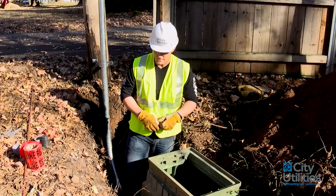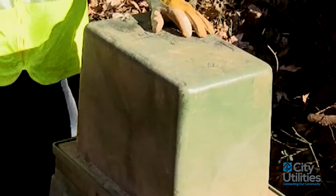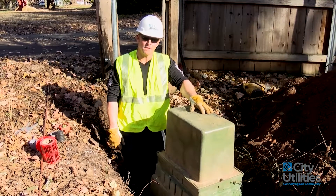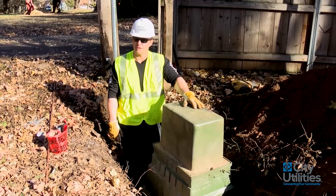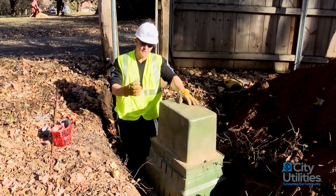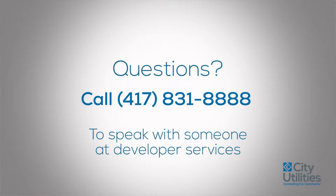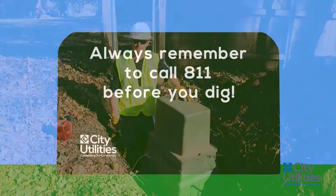Now let's go ahead and put the lid on top to give you an idea of what the finished product looks like. I hope this installation video has been helpful for you. As always, we ask you to be very careful in calling locates — you're going to need three days for those locates to be finished. Be sure to call 1-800-DIG-RIGHT so all the facilities in the area will be notified of your excavation and come out to mark them. If you have any questions, please call 417-863-9000. You can also call Developer Services at 417-831-8888 for a direct line to help answer your questions. Again, my name is James — I hope everything works out for you. Stay safe.